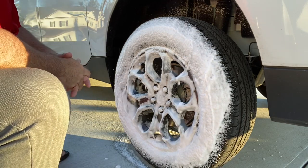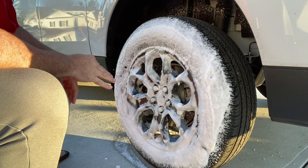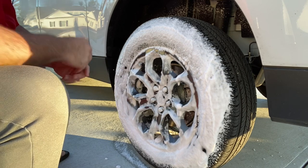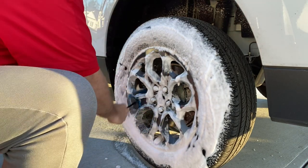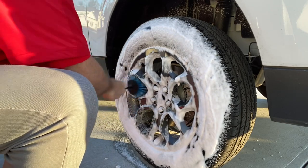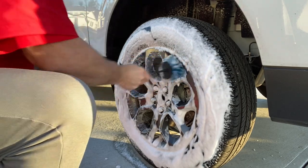The product I used was P&S Brake Buster - that's the wheel and tire cleaner I use. So what I'm going to first do is clean the barrels with a soft brush. If you want to keep this maintained, this is just going to keep the brake dust and road grime out of the inside of your barrels and the wheels itself.